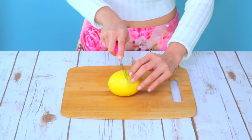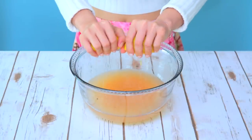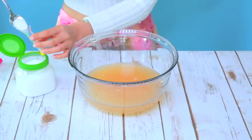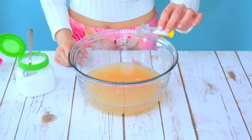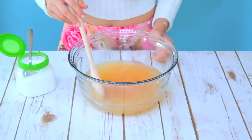Moving on to your lemon, cut it in half and remove the seeds and squeeze about 10 medium-sized lemons into the bowl. You can just combine it with the grapefruit juice. To sweeten this up, add 2.5 tablespoons of stevia. I'm using stevia because it's a natural low-calorie sweetener without any extra fillers.